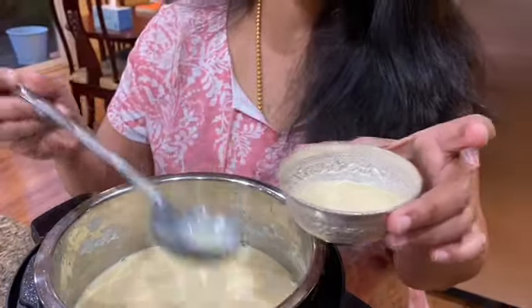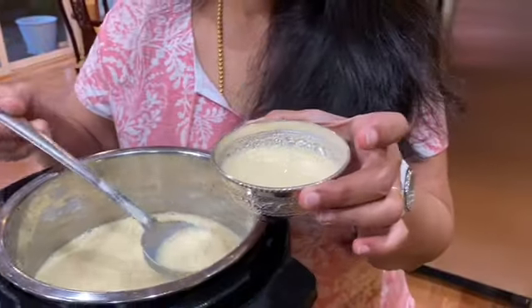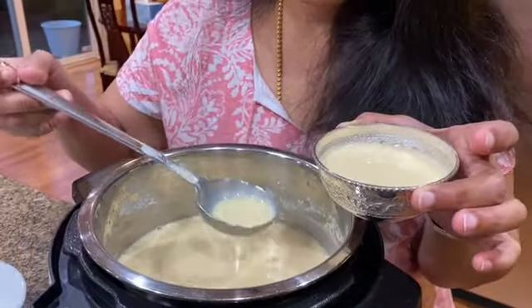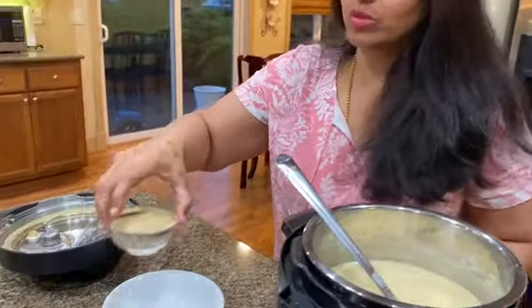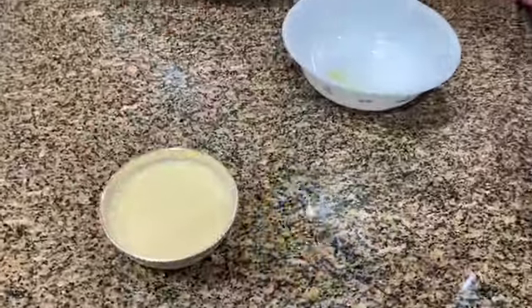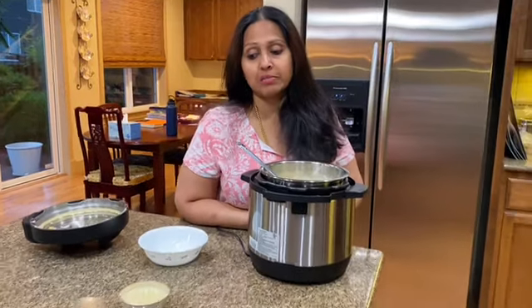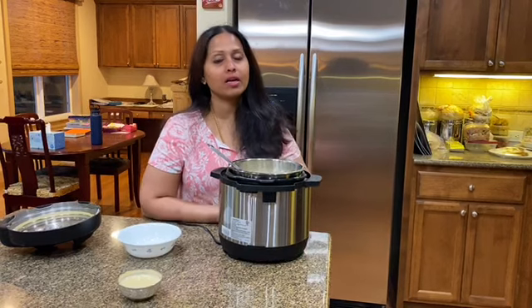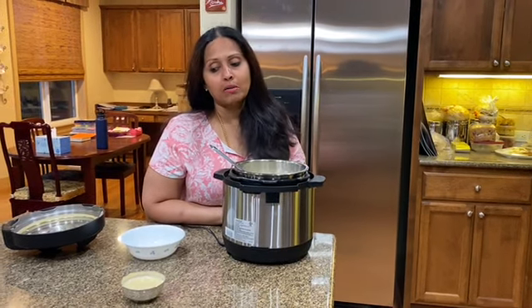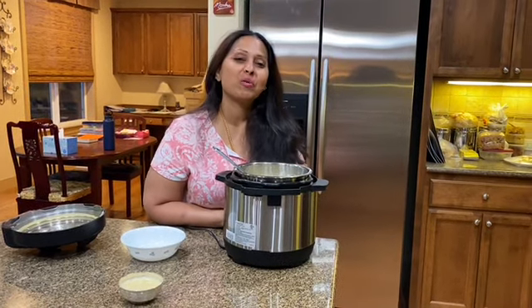I'm just going to plate it. There it is — that's the Pradaman! You can enjoy it just as it is, or sometimes people eat it with appam, which is a Kerala delicacy.